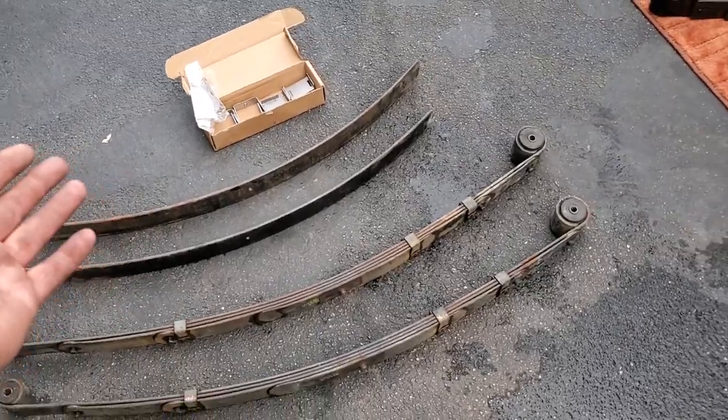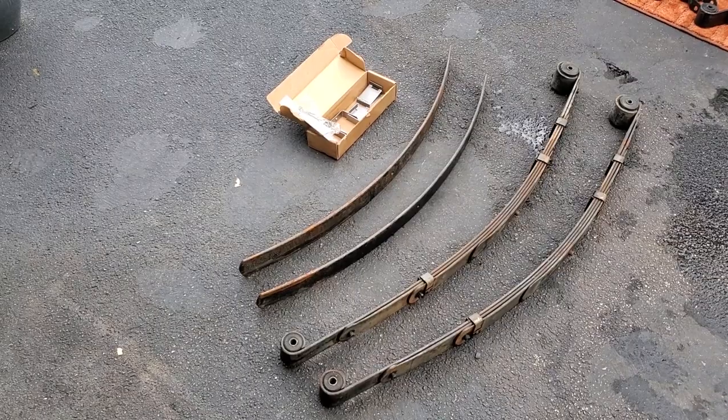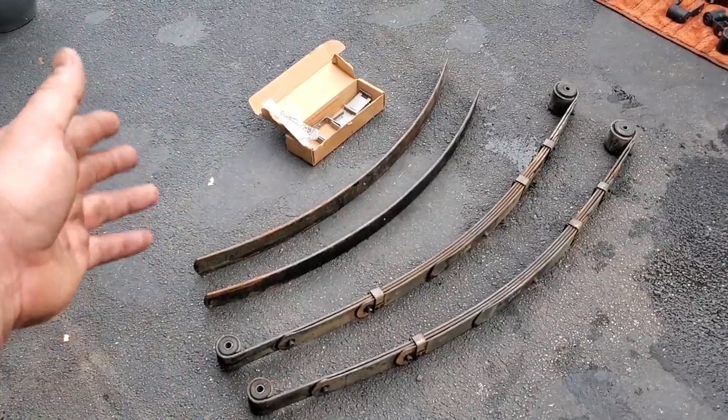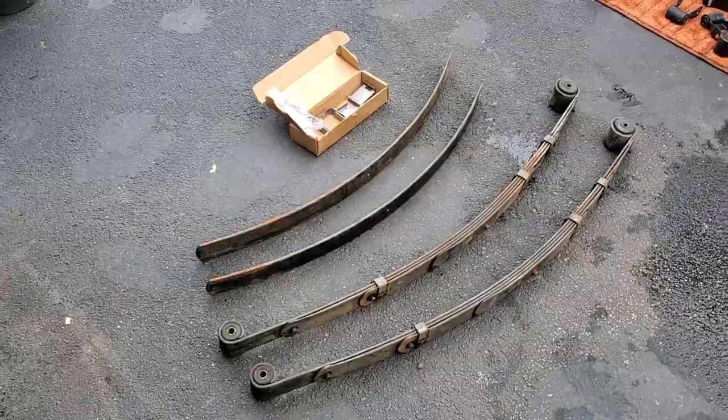These leaf springs are pretty decent — I got these off my two-door, they're not rotted and the bushings are really good. What the heck — since I have this all out, might as well show you how to add a leaf anyway. I'll save the new set for a rainy day. And as soon as I said rainy day, it started raining — can't make this stuff up.